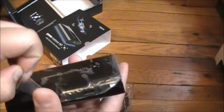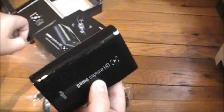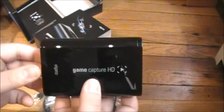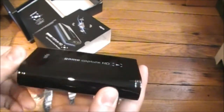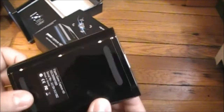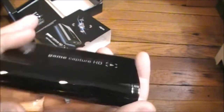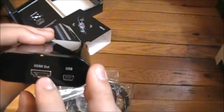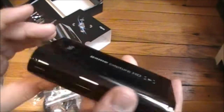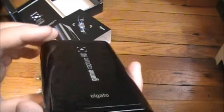Oh! You can see the reflection there. Oh, that looks so nice. On the bottom it has rubber pads. And on the back: HDMI out, USB in, AV in, HDMI in. Oh, beautiful.